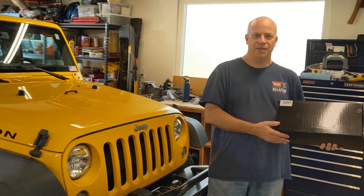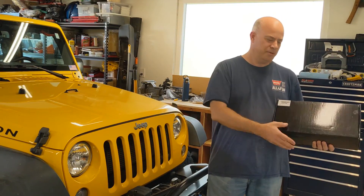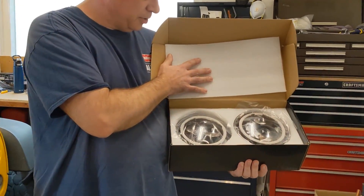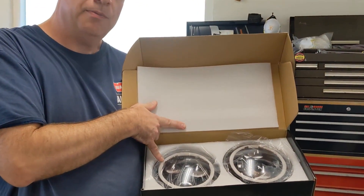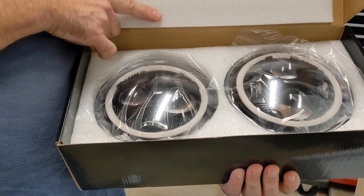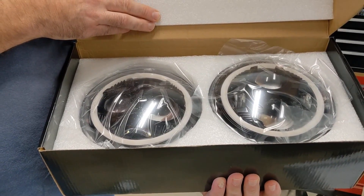Hi, this is Dave and today we're going to upgrade the halogen lights on our Jeep JK Wrangler with these brand new LED lights from BeSure. They have a halo that has got the daytime running lights and the yellow turn signals, and they should be a big improvement to make things a lot brighter when we're driving at night.